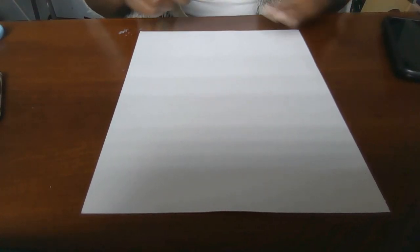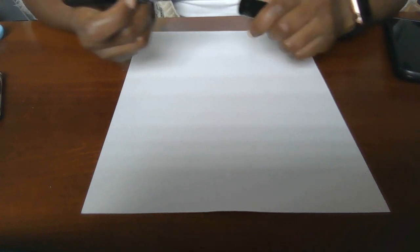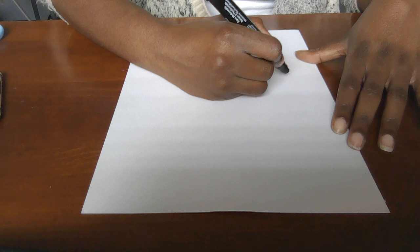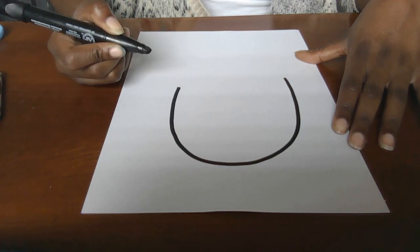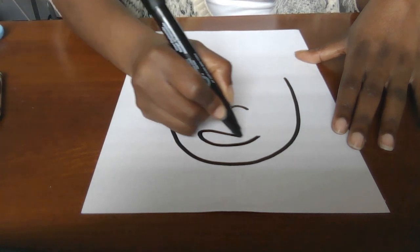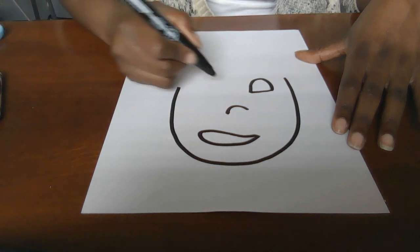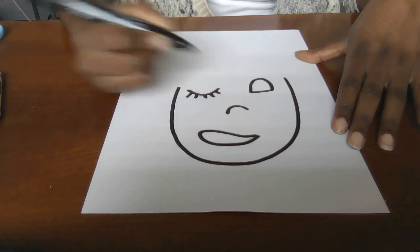All right, boys and girls, so to get started, we're going to need some type of permanent drawing tool. It could be a crayon, or it could be a black permanent marker — you really need something to make a nice, strong outline for your picture. Once I have my tool, I'm going to go ahead and start by drawing a head. In that head, I'm going to need a nose, maybe a mouth, some eyes. Your eyes could be open like so, or your eyes could be closed, or it could be both of those things.